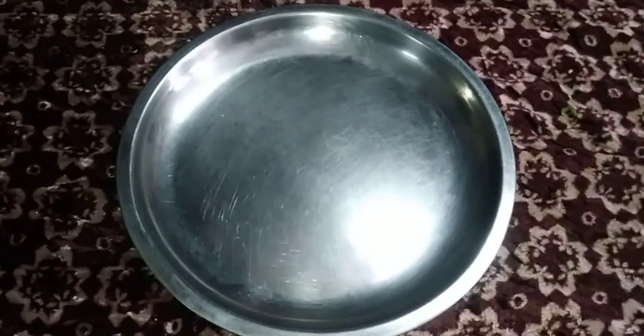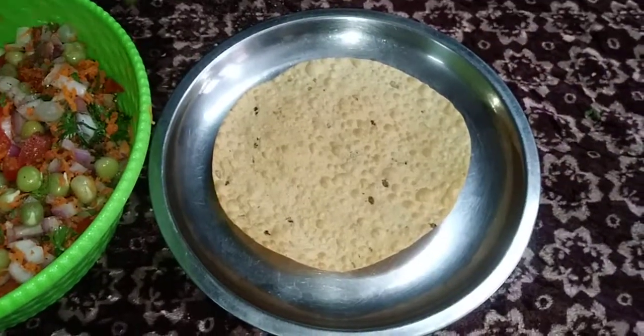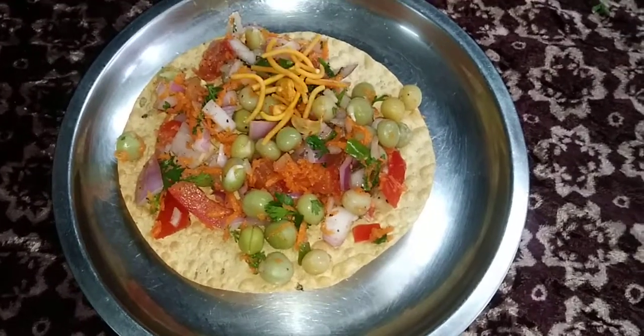Take a plate. Keep puri. Add yogurt. Add masala. Sprinkles. Serve.